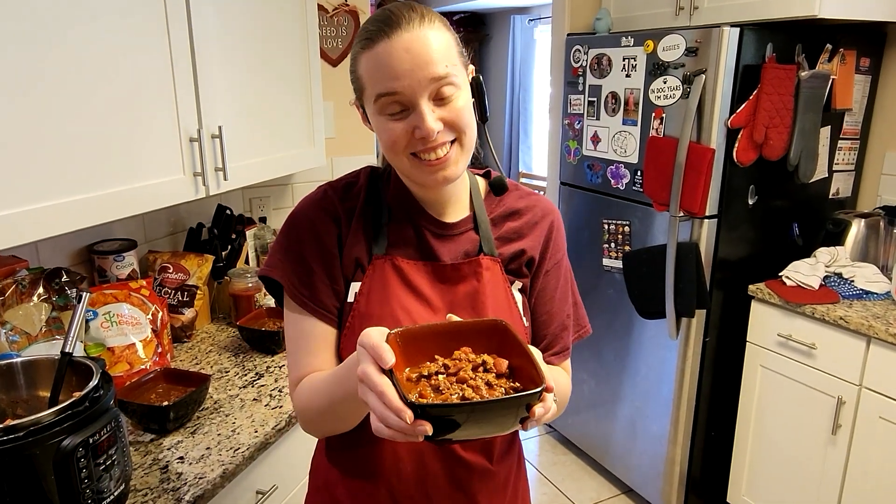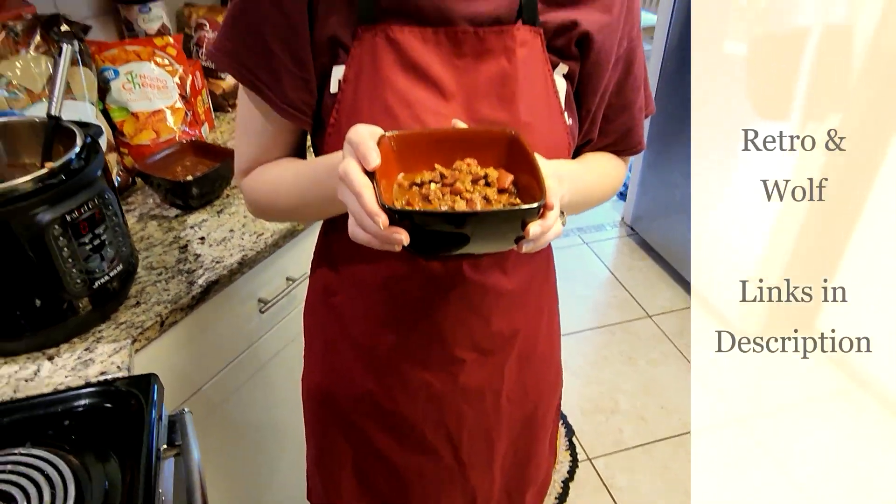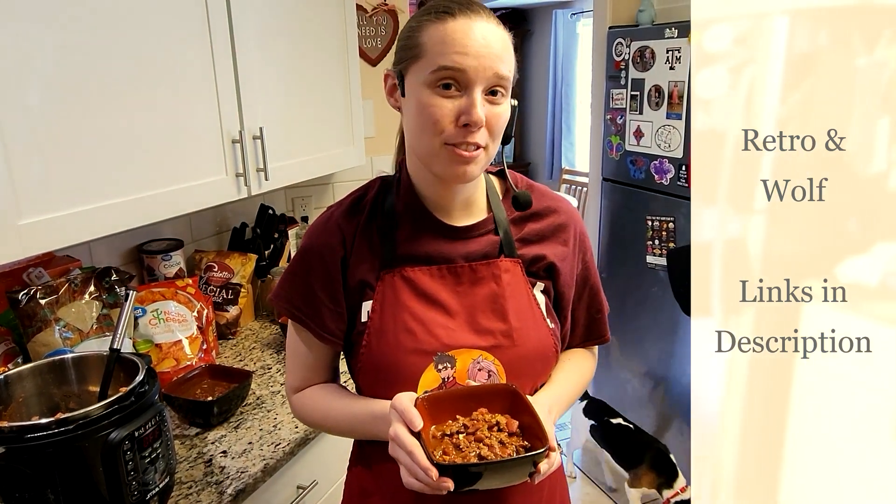Our chili is all done and ready to be eaten, and I'm going to go and enjoy this. I hope you guys enjoy this as well. And until next time, I'm Wolf from Retro and Wolf — we'll see you later. Bye!